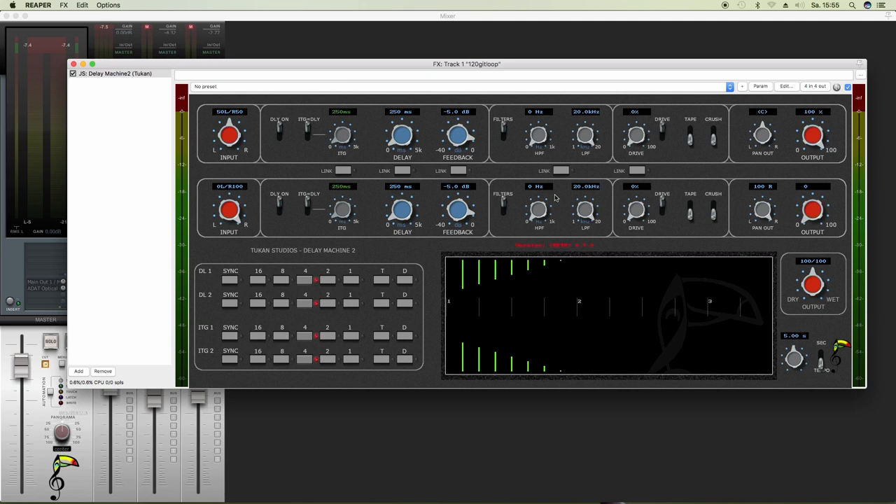And then, of course, you have the delay section itself. So you can turn the delay on and off, you can set the delay time, and you can set the feedback amount — how many delays we want to hear.